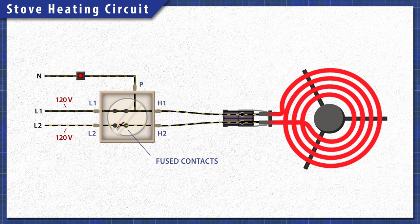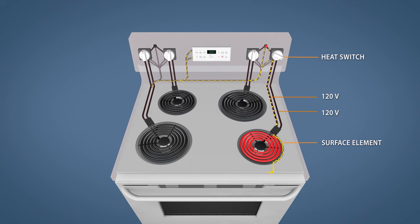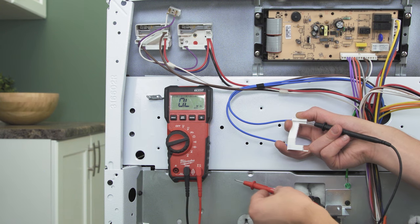This is difficult to test with a multimeter. Alternatively, if the element is shorted to ground, it'll complete the circuit through the metal frame, even when the element should be cycled off. Before replacing the heat switch, it's best to test for a shorted element.